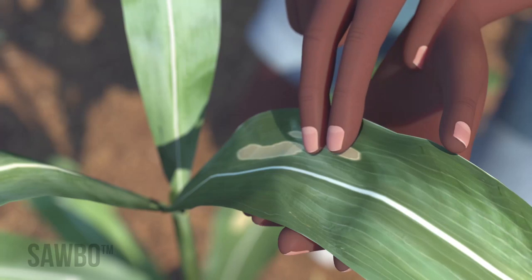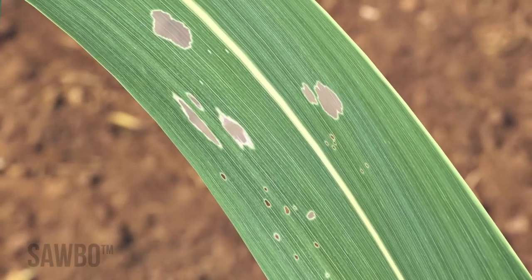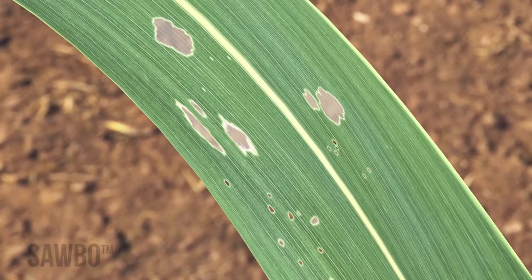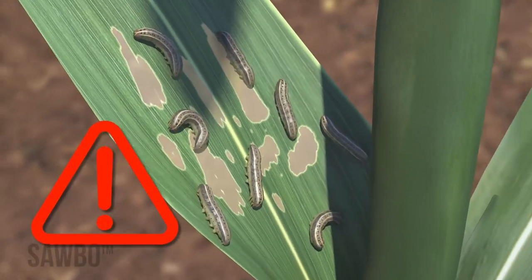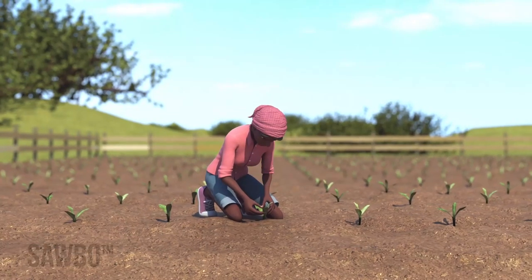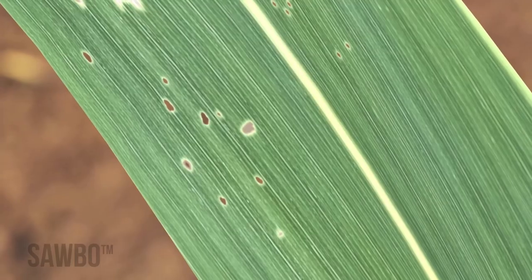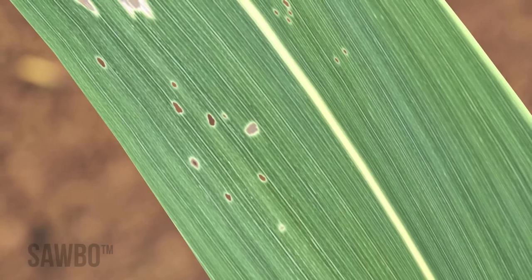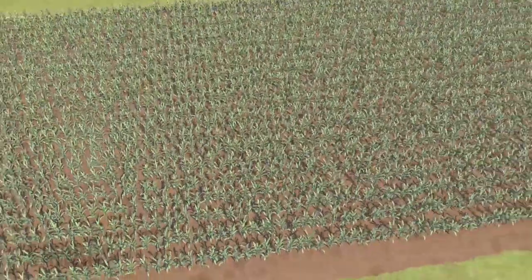Fall army worms make pin-sized holes on the maize leaves. The more damage they cause the harder they are to control, so you need to start scouting your field weekly as soon as your maize plants emerge, and look for these very small pinholes.